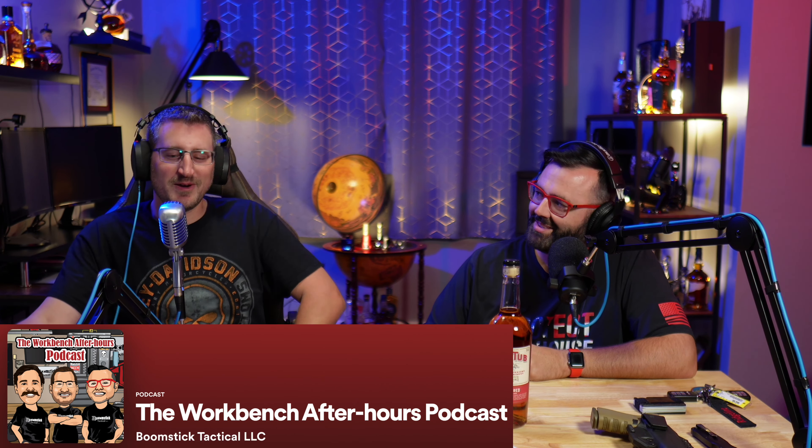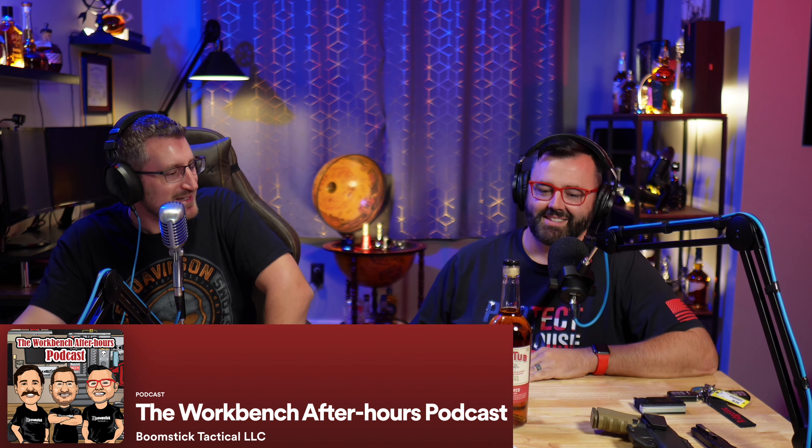Welcome to episode 45 of the Workbench After Hours podcast. Chris is next to me again today and he's going to tell us what whiskey we're trying this week. We are trying Old Tub — it's a limited release from Jim Beam Distilling Company.